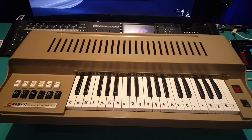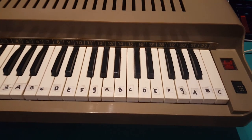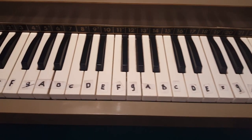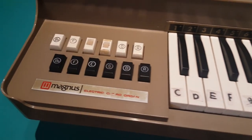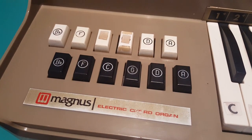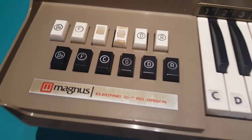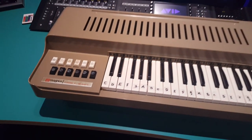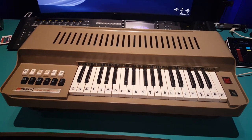A friend of mine came across this Magnus organ and asked me if I had any interest in it. Frankly, I'd never heard of it nor seen one, so my interest was immediately piqued. At first I thought it was some kind of Casio keyboard because of the plastic housing and the cord buttons. But this instrument is really a lot older — somewhere from the 1960s, far before Casio even made their first keyboards.